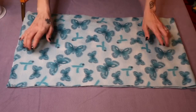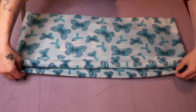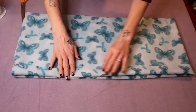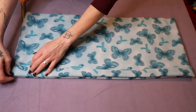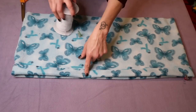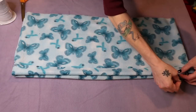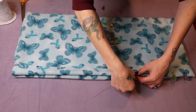Now you're going to roll this down, basically creating a lip. Essentially what you want is to create an edge that's thick enough for your elastic — I'm going to make mine about an inch. Then you're going to pin each side in place because you're going to have to stitch this closed.